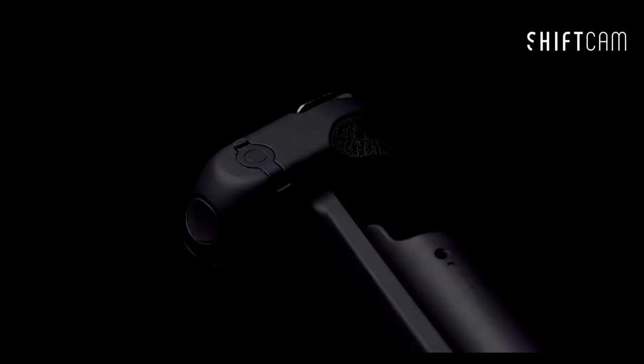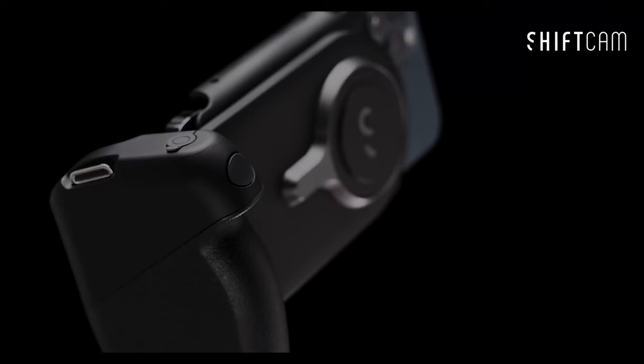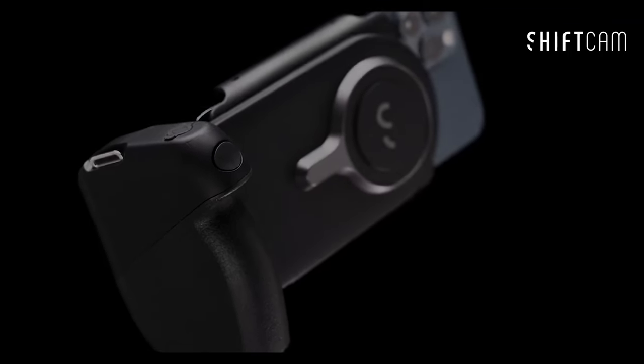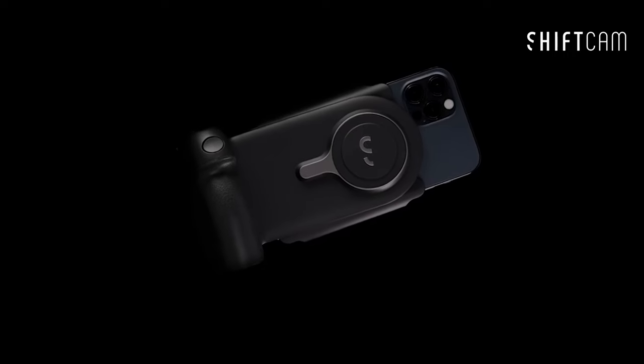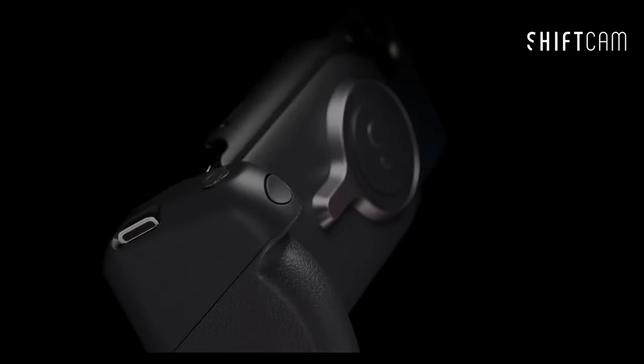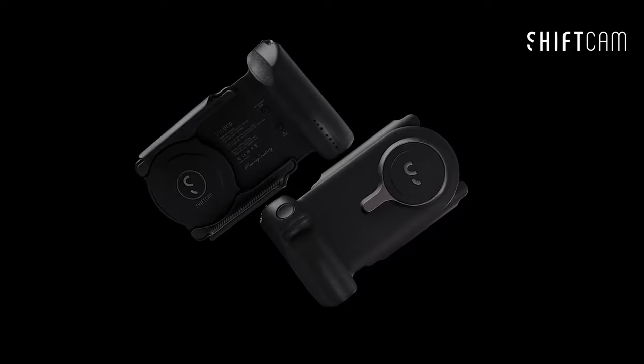You can also charge a second device simultaneously via cable — total win. There's also a wireless shutter button with no extra apps needed; it syncs right to your phone's camera, making snapping photos effortless. The rotating phone mount is a standout too — whether you're shooting landscape or portrait, switching orientations is a breeze without ever losing your grip.